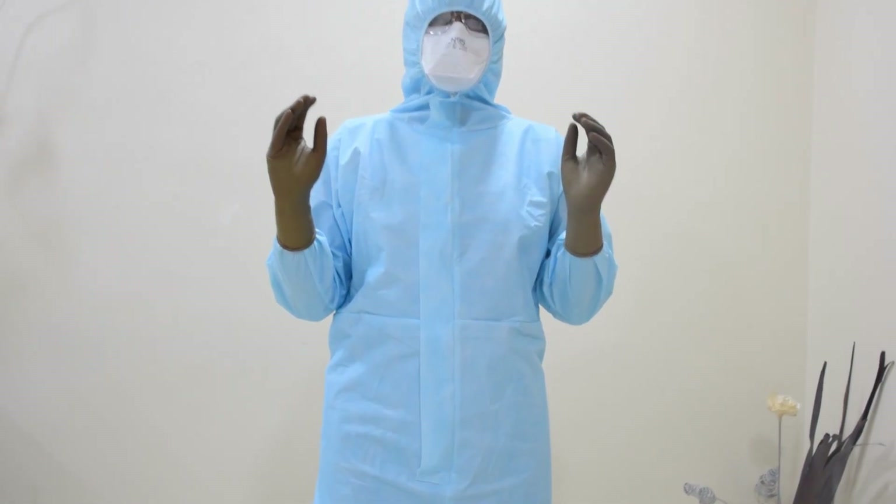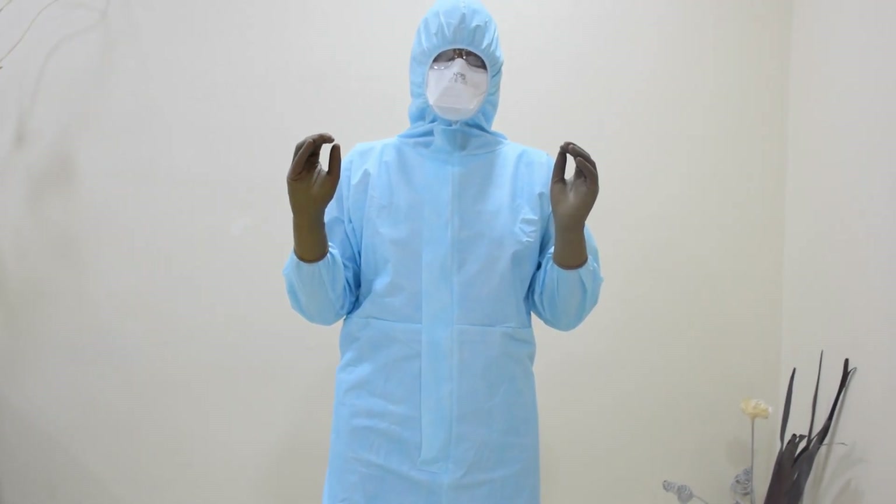In this video, we are going to demonstrate the latest recommendations for personal protective equipment's donning and doffing techniques while carrying a COVID-19 suspected or positive cases.